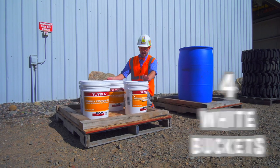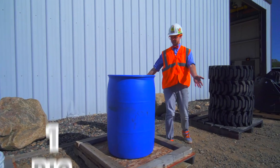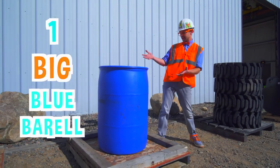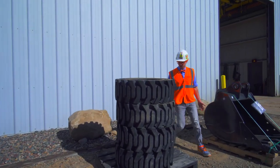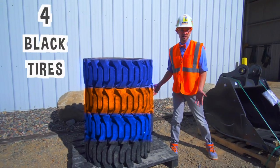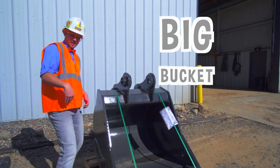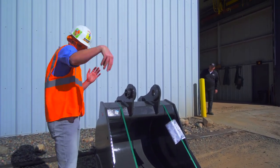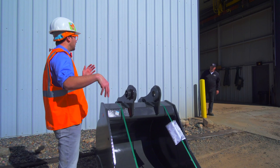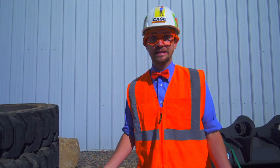This first pallet has four white buckets on it. This second pallet has one big blue barrel. This third pallet has four black tires. And this fourth pallet has a big bucket used on an excavator. Hey Blippi, who are you talking to? Get back to work. We need to hurry and get back to work or else we're going to get in trouble.